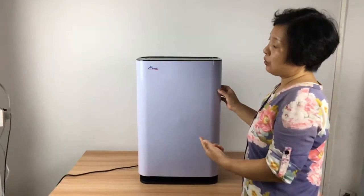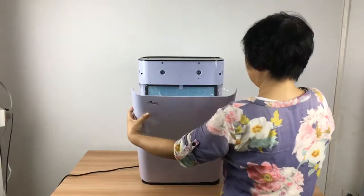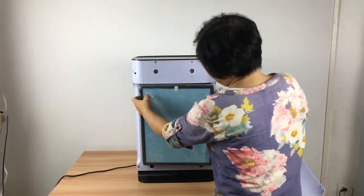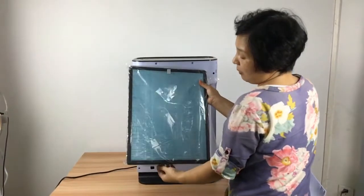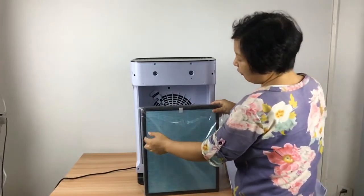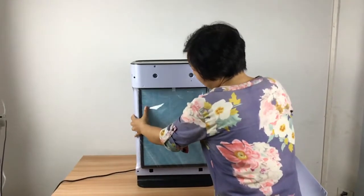The first important thing is you should open the front cover like this. You see, this is the filter mesh. It is with a plastic foam. You need to cut it and take it off, and then install it again. Otherwise, the air will not go inside.